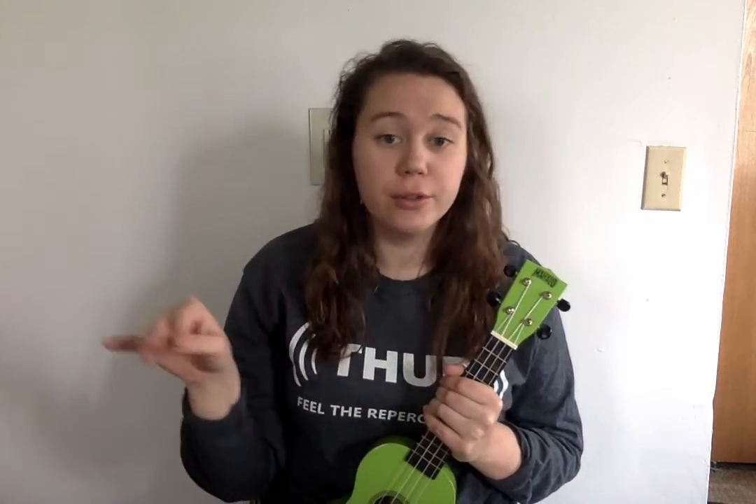Hi Celine second graders, it's Miss Green here again. I'm so happy you joined me this week. This is the last time that we're gonna be singing this hello song. We'll learn a new one next week.